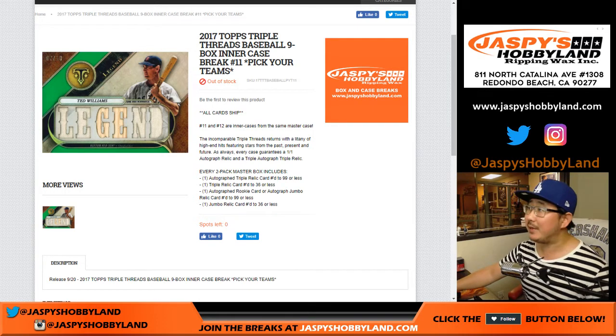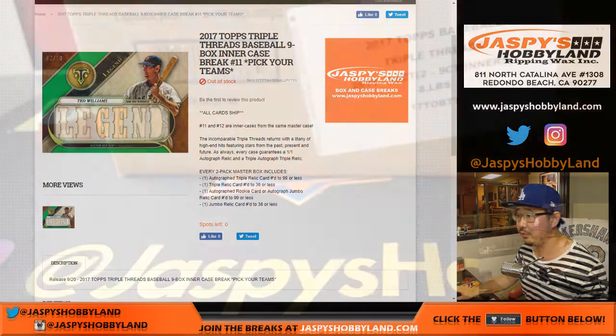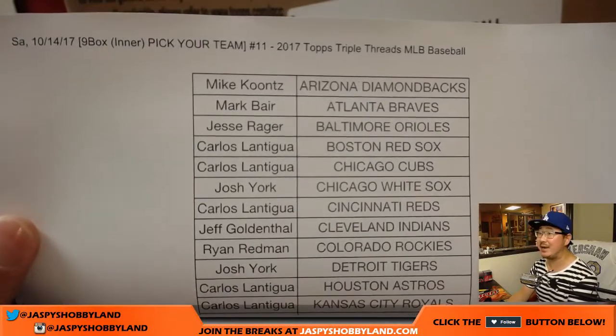Happy Saturday, everyone. Joe for jazbeeshobbyland.com doing some baseball. 2017 Triple Threads Baseball, 9-box inner. Pick your team number 11 from jazbeeshobbyland.com. It's from a fresh master case. Big thanks to these folks for getting into the action on a Saturday night.